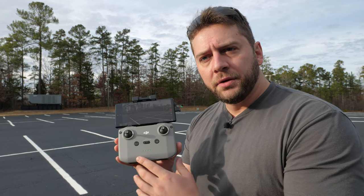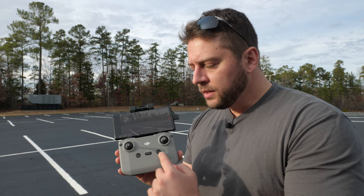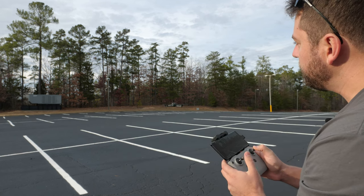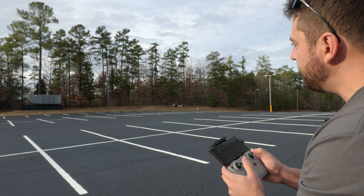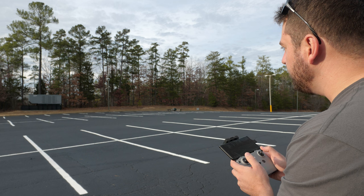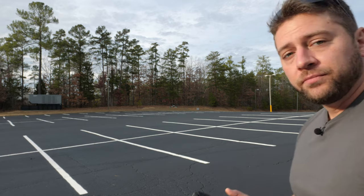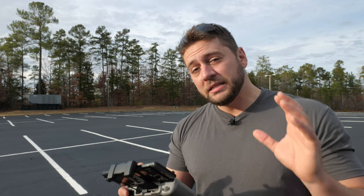Now let's talk about the flight modes. In the center of your radio you have the switch for cine, normal, and sport mode. In cine mode, movement is very much slower and more delicate — as you fly in cine mode everything's a little smoother and slower, which is good for getting beautiful cinematic shots. In cine and normal mode, your obstacle avoidance is working to keep your drone safe as long as you have it turned on.